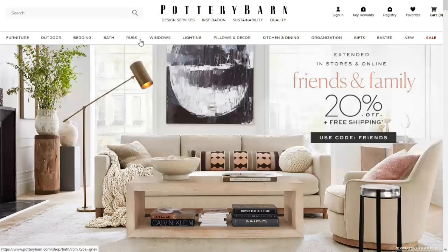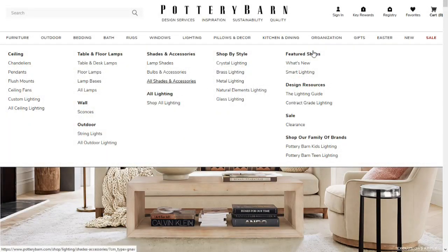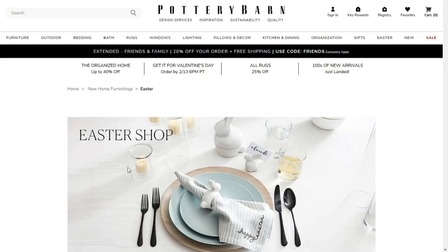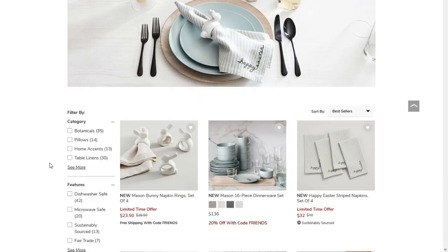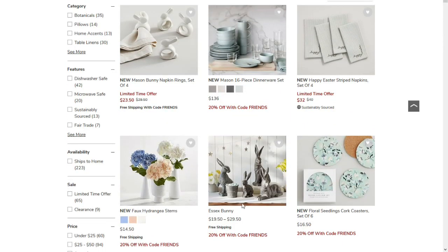If I want to be a rich white lady I gotta start acting like one — shopping at Pottery Barn. Look at that Easter dinner setup. That'd be nice to have the Easter Bunny on. Look at all this cute stuff over here — these bunny rabbits. Pretty nice. And botanicals? I don't know what that is — oh, it's flowers.